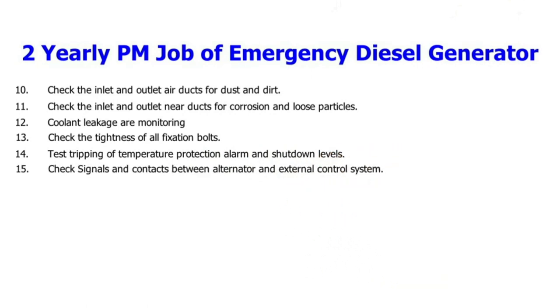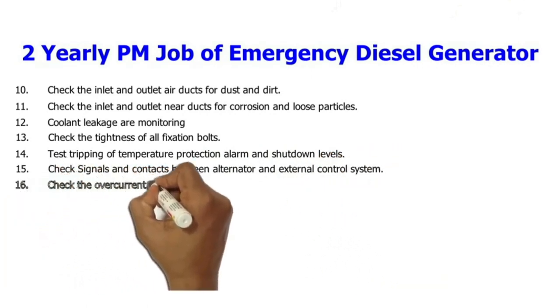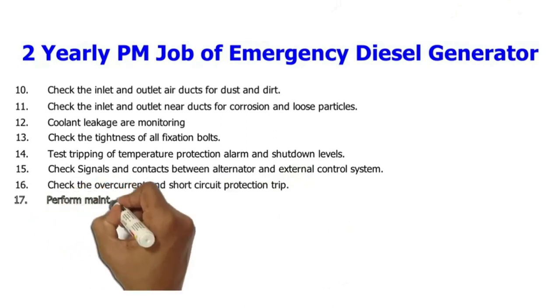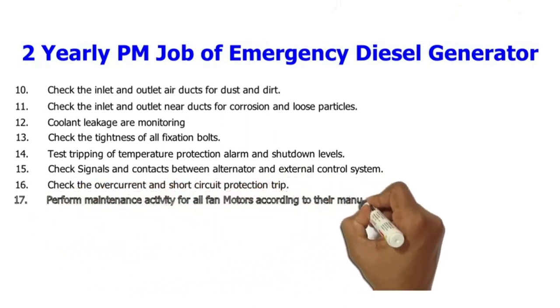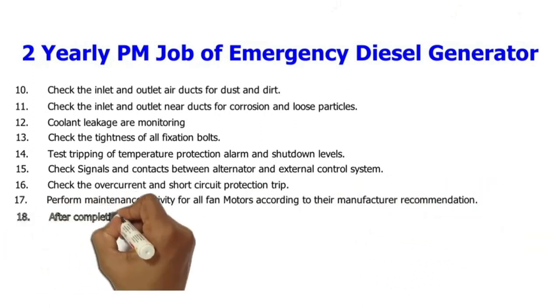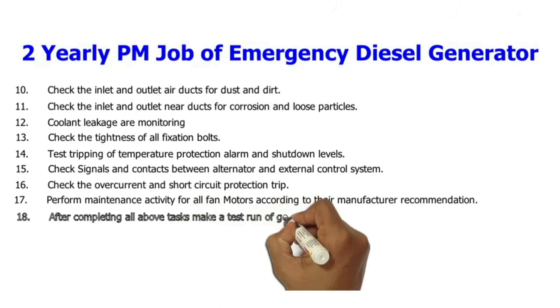15. Check signals and contacts between alternator and external control system. 16. Check the overcurrent and short circuit protection trip. 17. Perform maintenance activity for all fan motors according to their manufacturer recommendations.